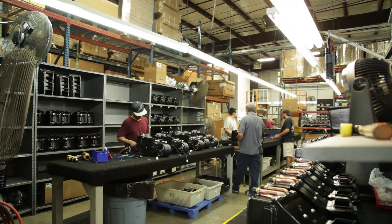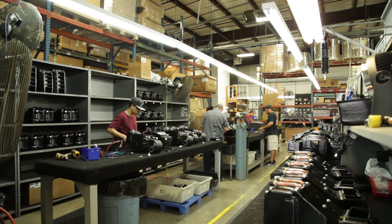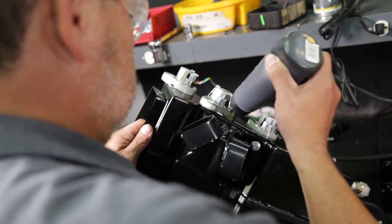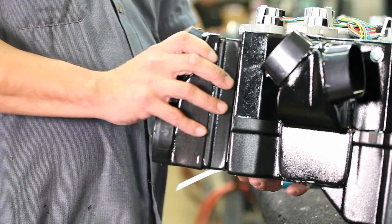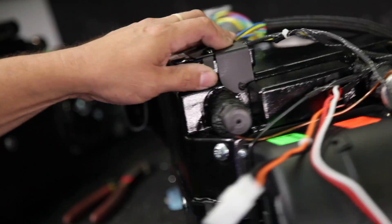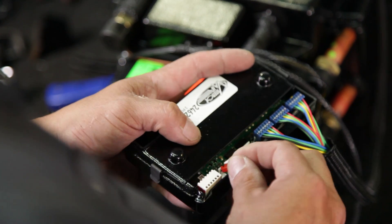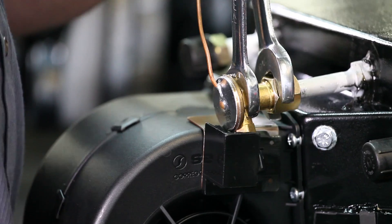These completed coils are then moved to the final assembly storage area where they're used as part of the final evaporator assembly. We'll take the evaporator case halves that have had the preliminary holes drilled and move these parts to our final assembly table, where we take the coil, the doors, and electronics and assemble all these components into a completed evaporator case.